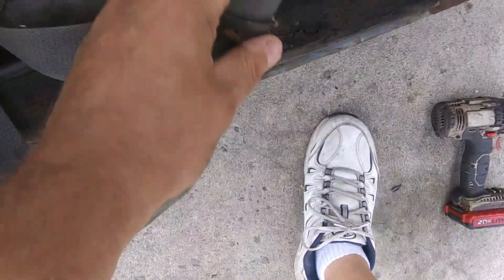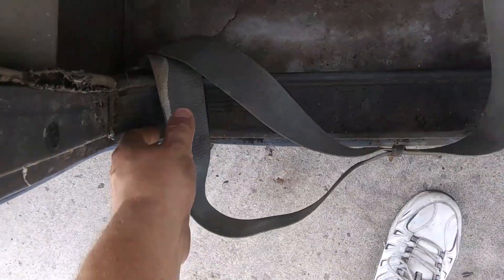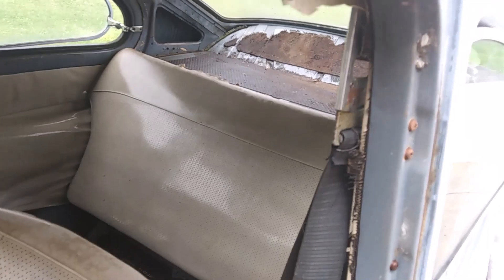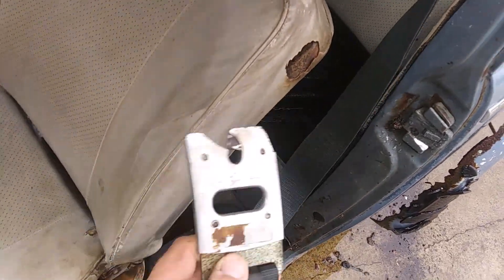There's a leather band here — you slide this down and feed it through here. So that's the thing to know: when the seatbelt is not in use it doesn't retract; you simply hang it up right on this hook.